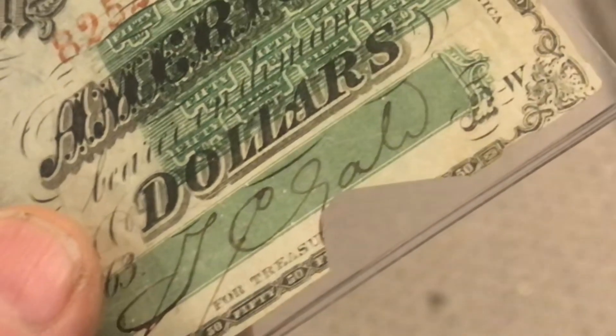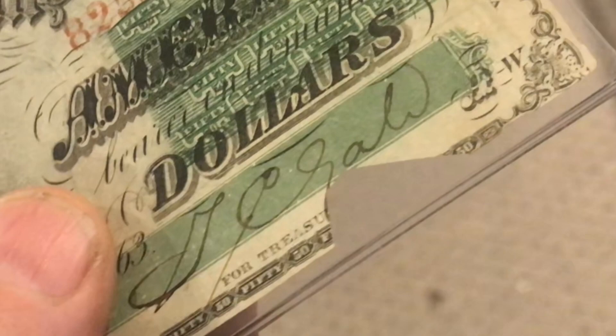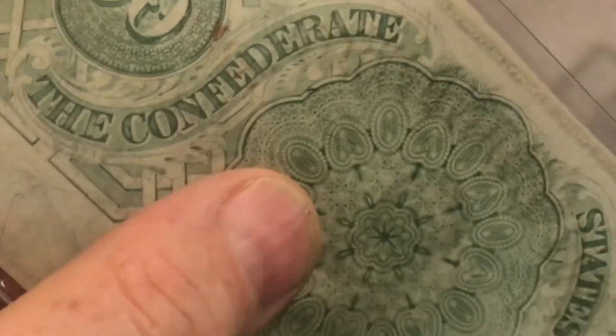There's also a lot of characteristics that make one of these real and not counterfeit. These Confederate bills are actually hand-signed in real ink. The ink they used had iron in it — often the ink turns a little brown and bleeds through. The paper's real thin, like rice paper. It's just really interesting holding a piece of history like this.